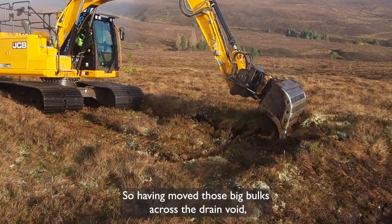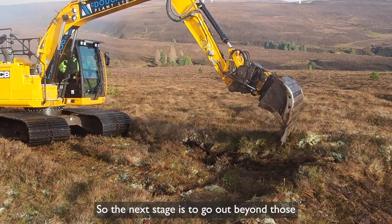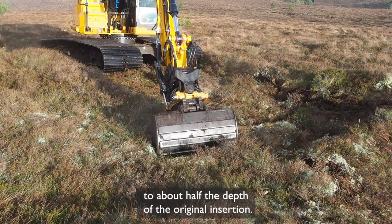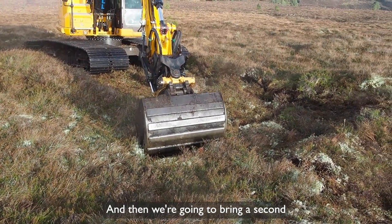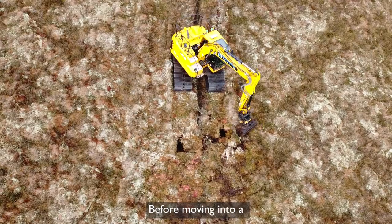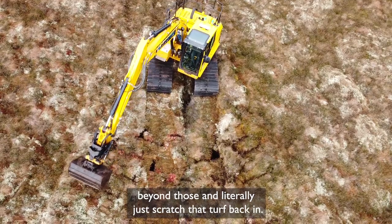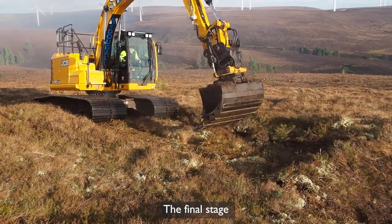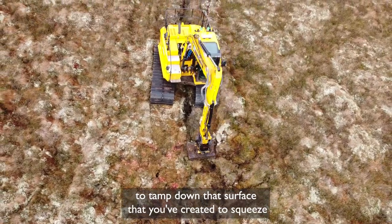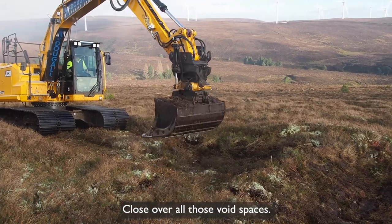Having moved those big bulks across the drain void, we've now got some big voids behind those blocks to contend with. The next stage is to go out beyond those and reinsert the teeth of the bucket — this time inserting only to about half the depth of the original insertion — and then bring a second bulk of peat into the first void. We repeat that on the other side before moving into a third stage, which is to insert the teeth of the bucket into the turf beyond those and literally just scratch that turf back in. The final stage is to use the back of the bucket to tamp down the surface, squeeze all those bulks closer together to knit them and close over all those void spaces.